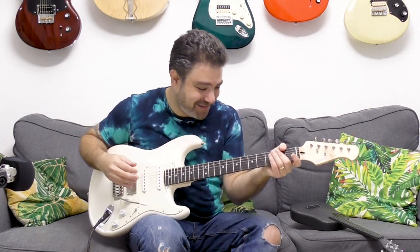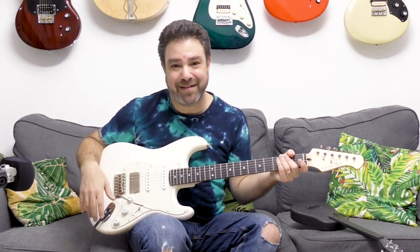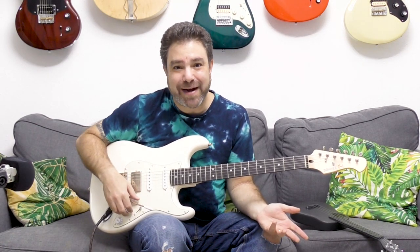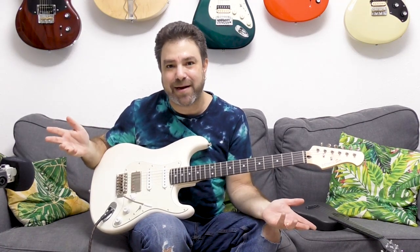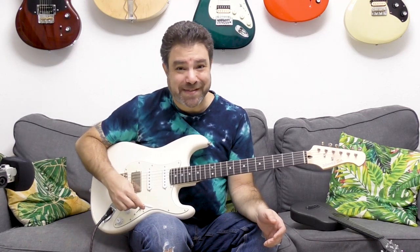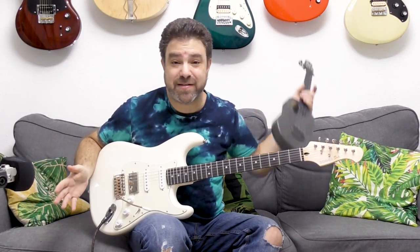Honestly, I'm jealous. When I was growing up, anything less than a thousand bucks sounded like transistor radios — as if you're listening to your guitar through a transistor radio. So we're living in fantastic times. Thank you so much, Donner, for sending me these wonderful instruments to review.